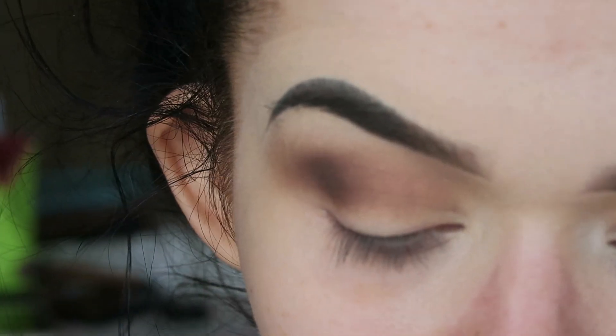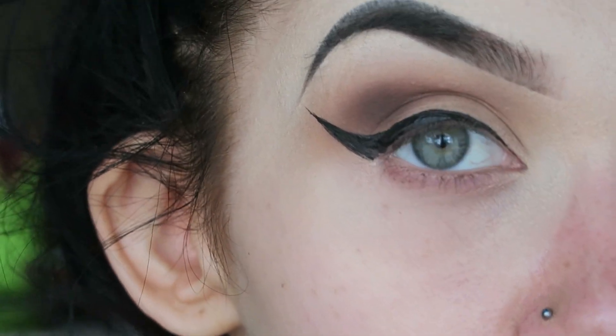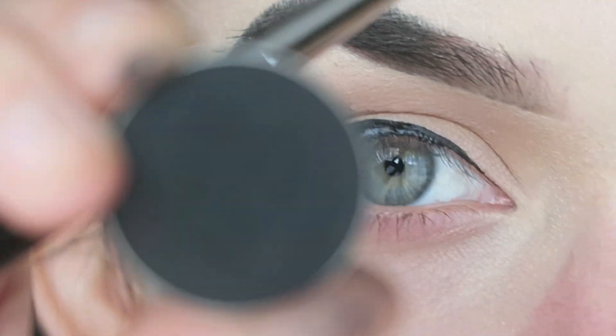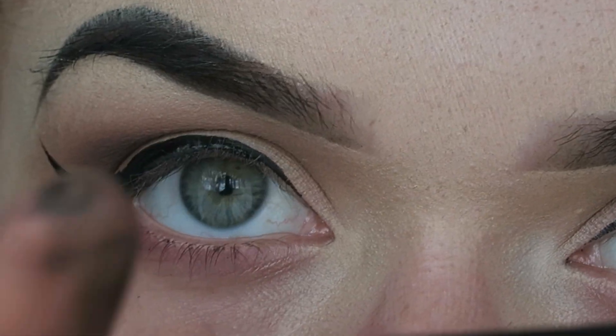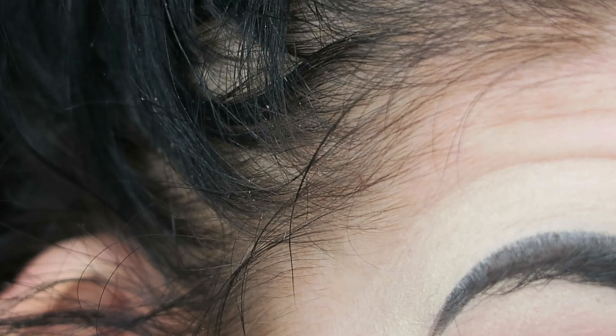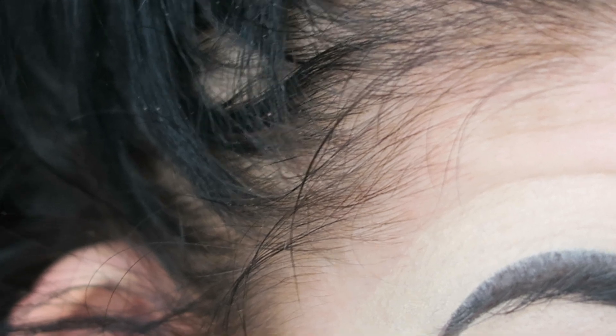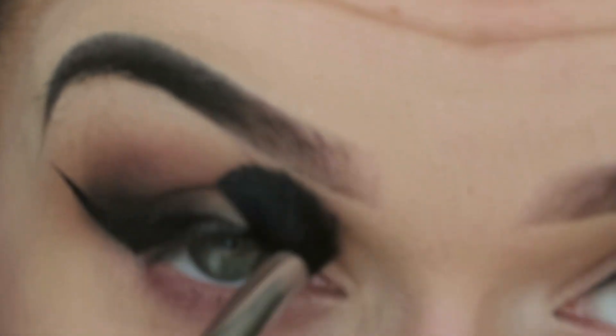Now for the liquid eyeliner - it doesn't matter if your wing doesn't turn out perfect because we're going to be overlapping the wing anyway with some black eyeshadow. I'm going to be taking the shade Corrupt by Makeup Geek, which is a matte black eyeshadow, on my Morphe M507, and literally just flicking that eyeshadow into that liner very delicately. I'm sort of blending it into that eyeliner, packing some into the outer crease, pulling some down towards the liner and my lid. Then just going over that with my blending brush and building up to the intensity you want.